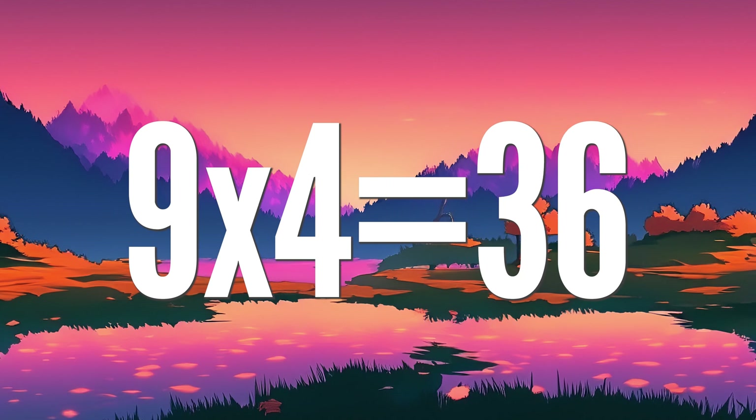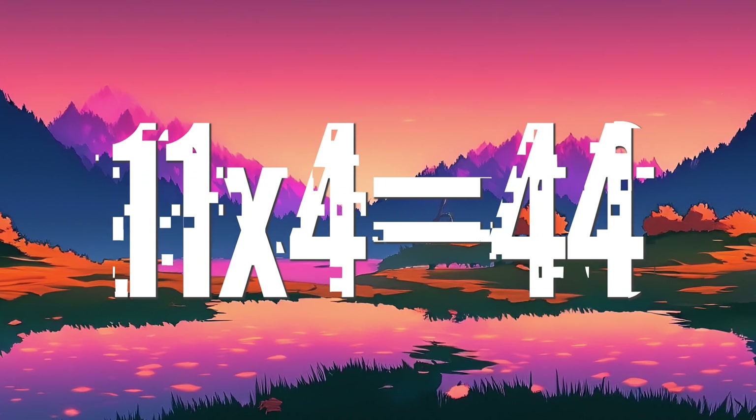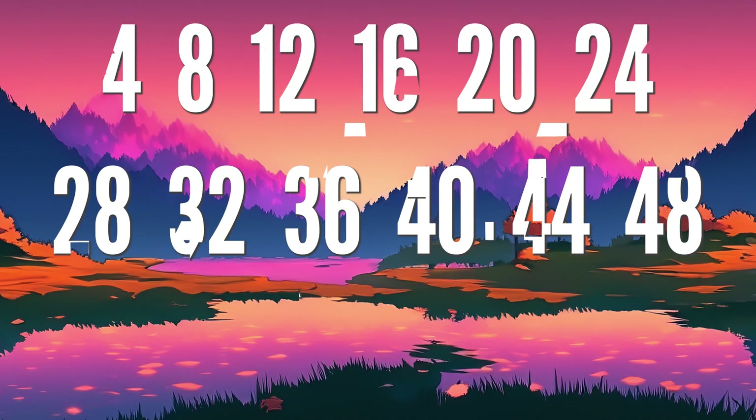9 x 4 is 36, 10 4's are 40, 11 x 4 is 44, 12 4's are 48.